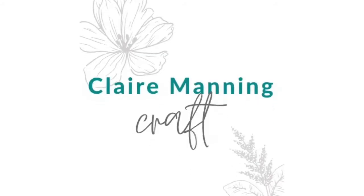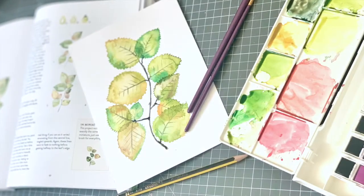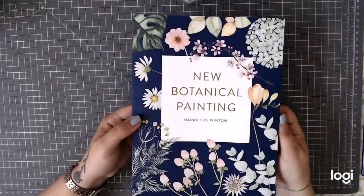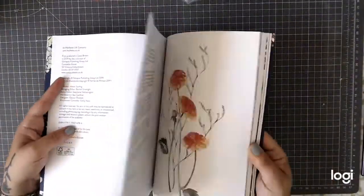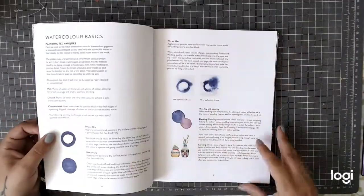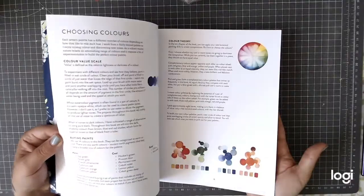Hi guys, welcome back to my channel Clare Manning Craft. We're going to be doing some more watercolouring today, and that's going to involve doing some watercolour leaves. I'm still absolutely in love with this book by Harriet de Winton. I did my first project out of this on a video last week, and it was some of the flowers at the start of the book. It's got some really cool watercolour techniques for you to practice.